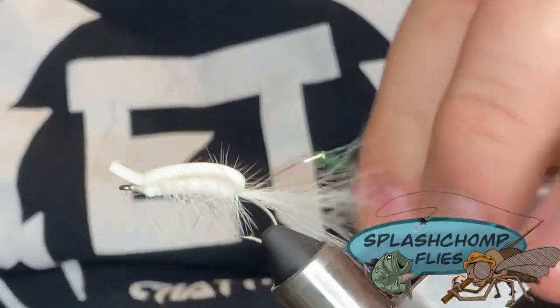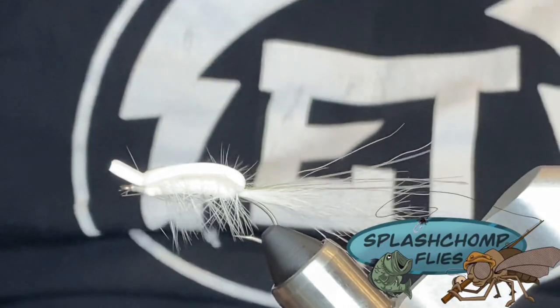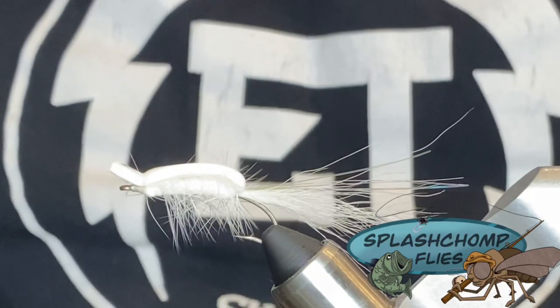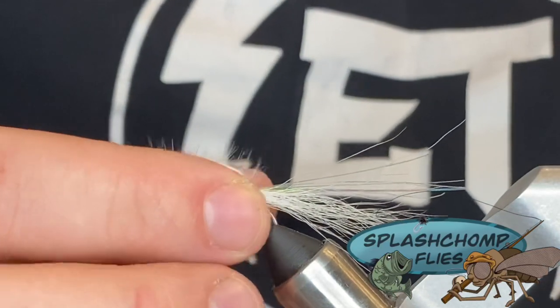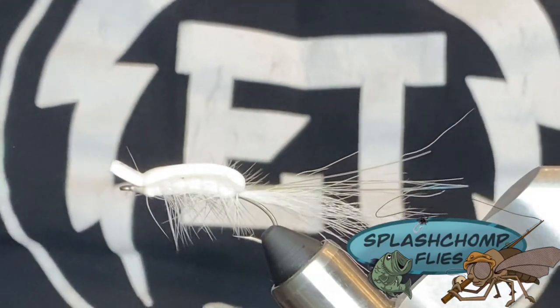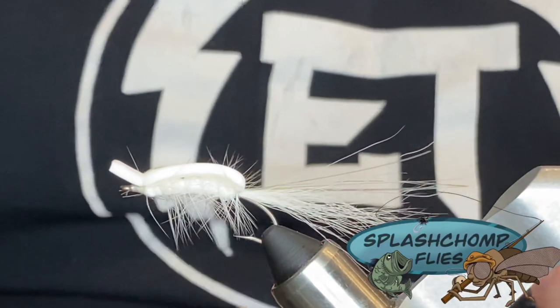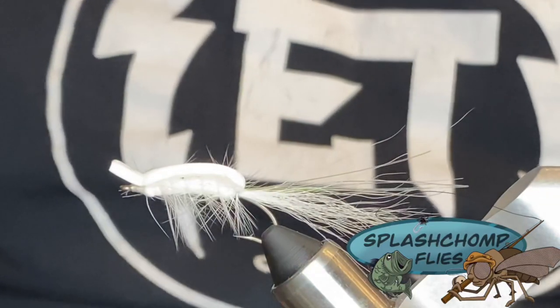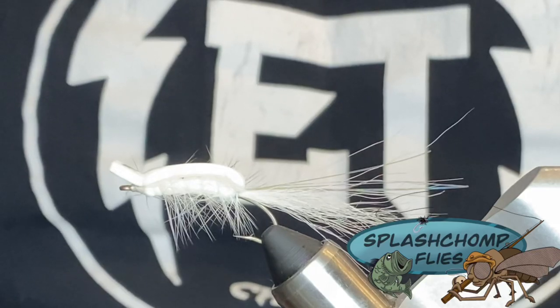And that is it — that is the Gartside Gurgler. I don't know how many fish I've caught on this over the years, but it's definitely one of those down and dirty flies. It's fast to tie, it's very effective. I hope you guys enjoy it. Go ahead and tie some of these up, put them in your box, show them to your friends. Don't forget to like, share and subscribe. Go check us out on Facebook and Instagram, and if there's anything you guys ever want to see, just leave it in the comments below and we'll definitely get to it. Until next time.